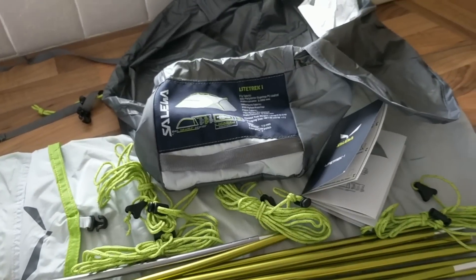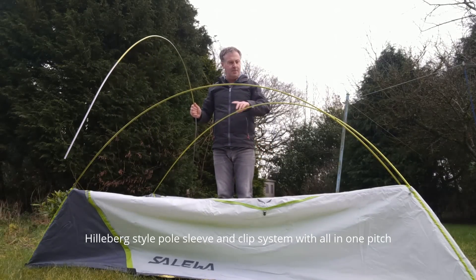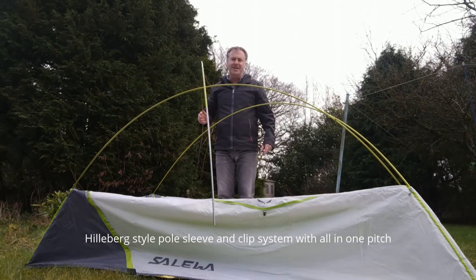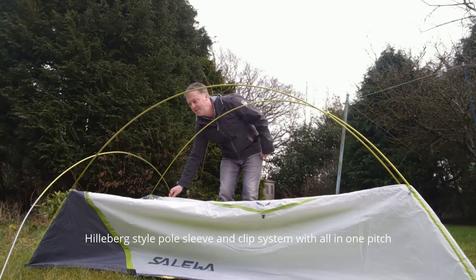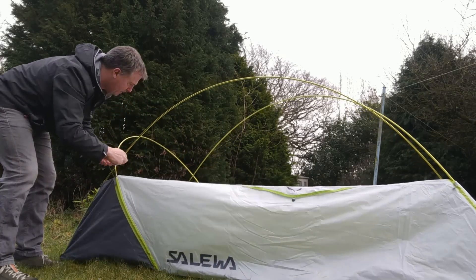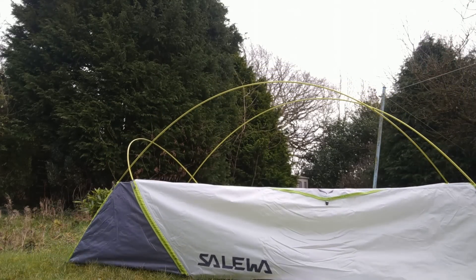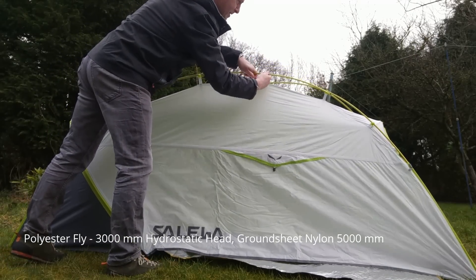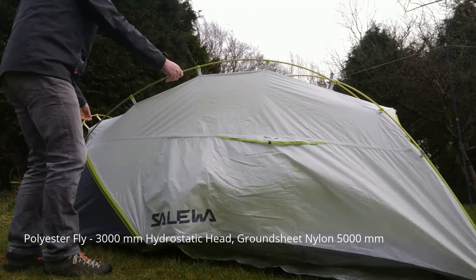I'll put it up now and see how it looks. It's got a very similar pole system to the Hilleberg — you've got sleeves which you put the poles into and then it clips the remainder. The inner is already attached to the fly, so it looks pretty good. For British conditions it looks a bit easier. It's got the remaining clips to do and it's a little taut, but quite good because you can actually lift the whole thing and reposition it.